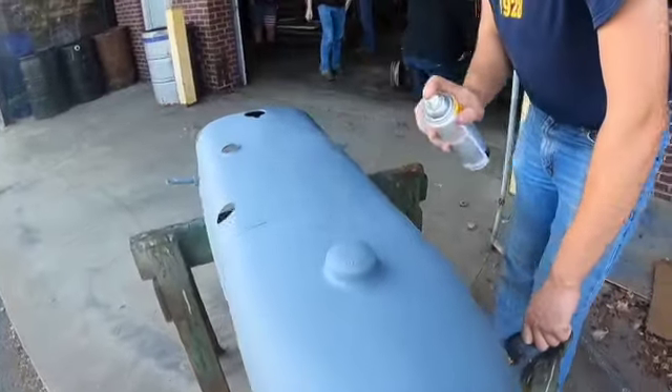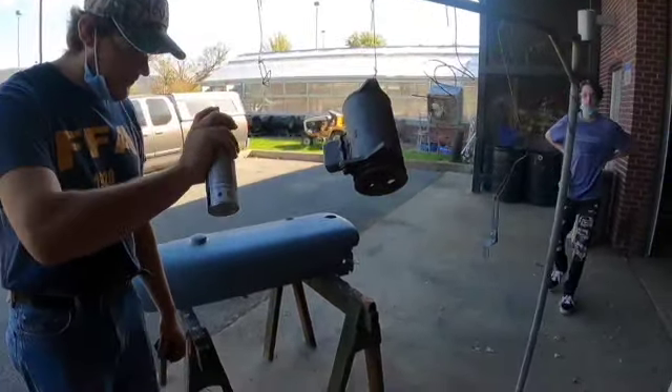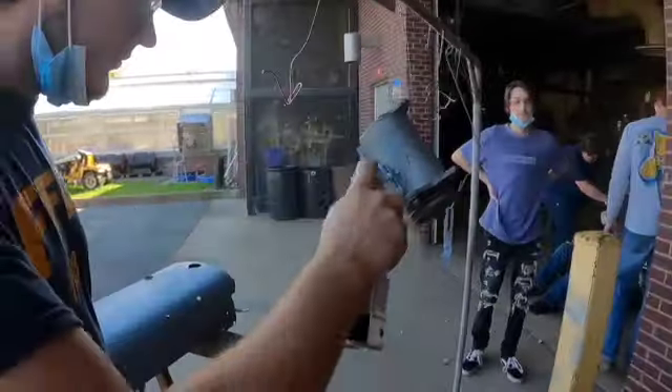Most of the bodywork was directed to the rims, fenders, and hood of the Cub. Filler or Bondo was applied, then sanded and wet sanded. We repeated the process until we thought there were no more imperfections.